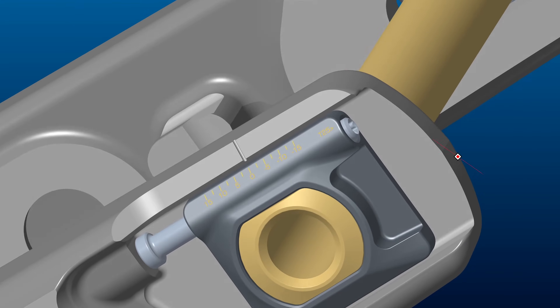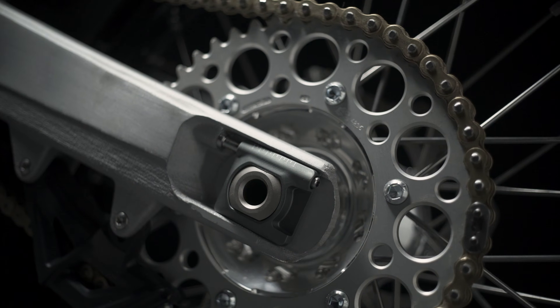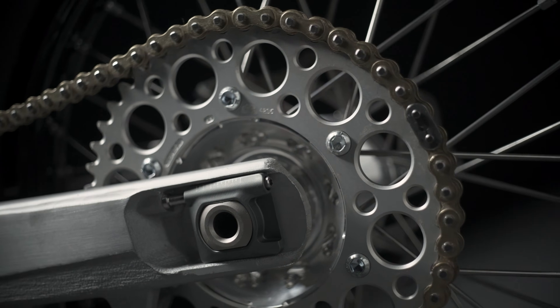The Stark Vargs chain adjuster and rear axle feature two important innovations. Firstly, an advanced chain adjuster for accurate and precision adjustment. The chain adjuster incorporates a rear clicker.